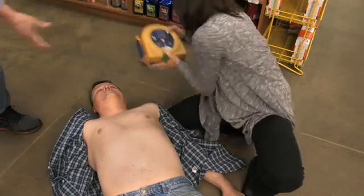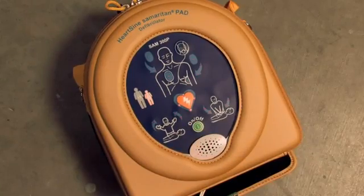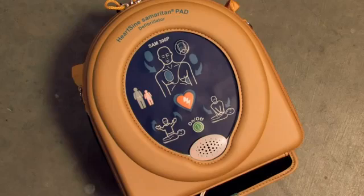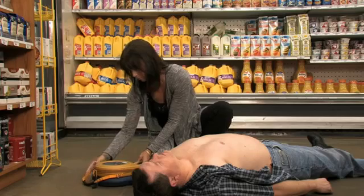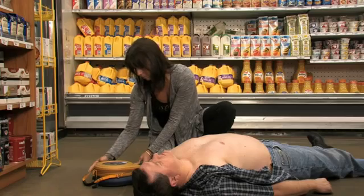Press the green on button. The device will automatically identify an adult or pediatric patient based on which pad pack has been inserted. Adult patient — call for medical assistance.